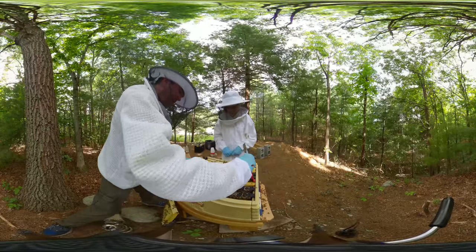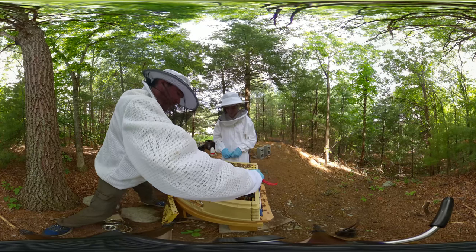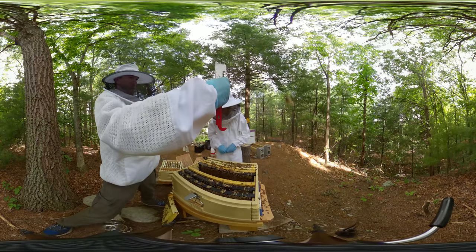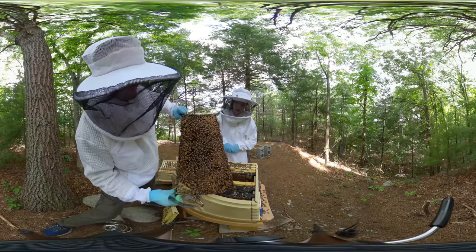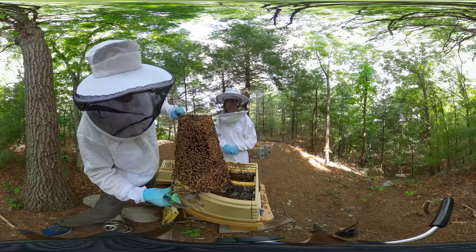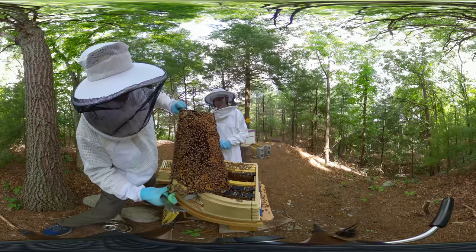Now that I've seen the queen I tend to go a little bit faster. You can inspect to look for eggs, but if you see the queen then you know she's in there. We're checking for eggs and larva - it's still a little easier for me to see the larva because they're a bit bigger. That's all capped brood, and you can see the shiny parts on the frame where nectar is also interspersed.